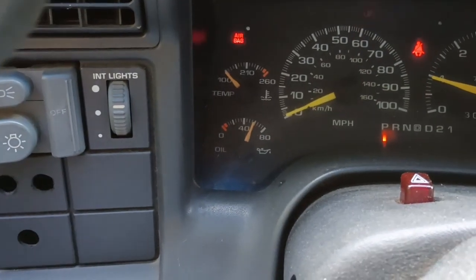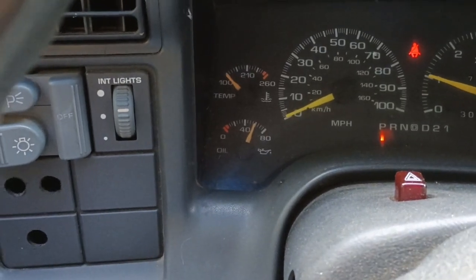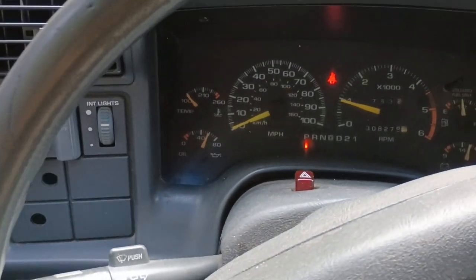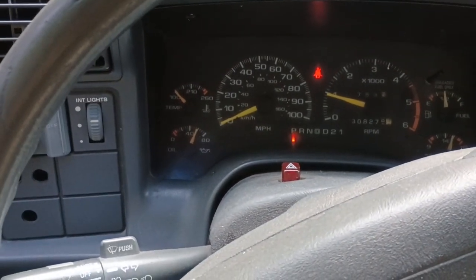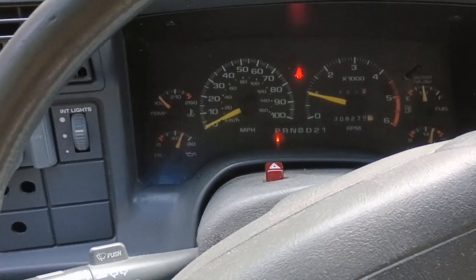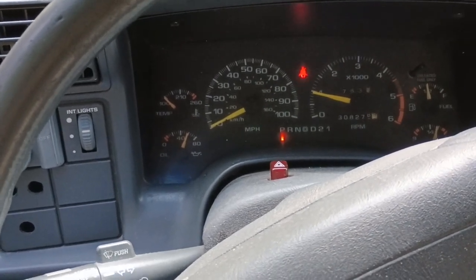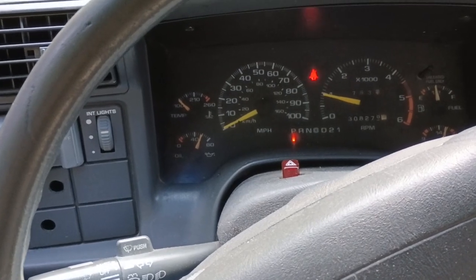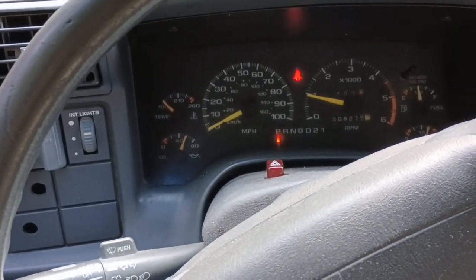The oil pressure is 60 psi. Since I've deleted this system — the supposed oil cooler system — the oil pressures across the board, across the cold to hot temperature range, except for full hot idle, are 10 to 15 psi higher.